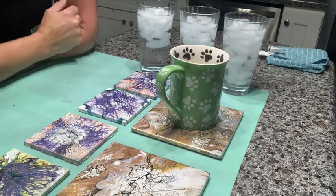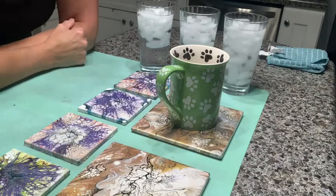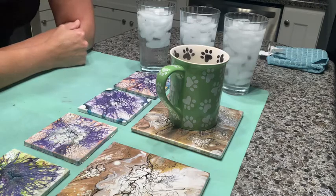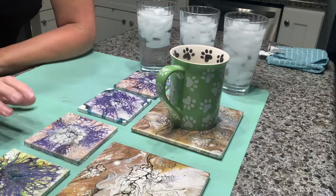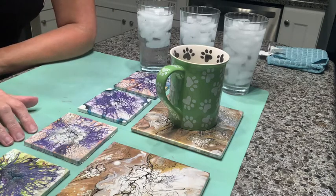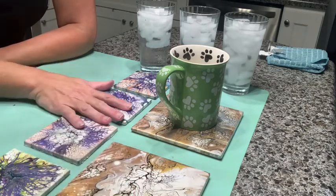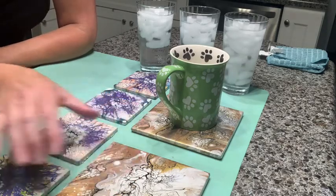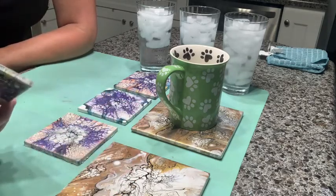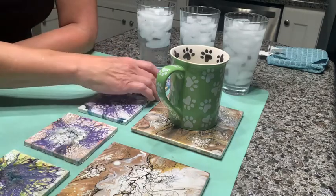Hi everybody, welcome back to my channel and welcome to any new subscribers. This has been a long-awaited video. I have been prepping some surfaces to do some testing on different top coats and sealers on tiles to see which one holds up best. I've done two in Bright Tone, two in Crystallac Top Coat, and two in Crystallac Crab Coat.